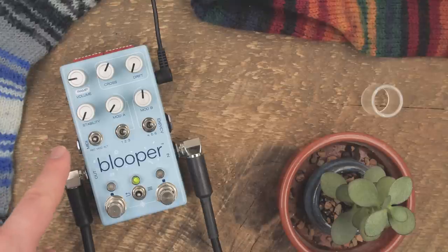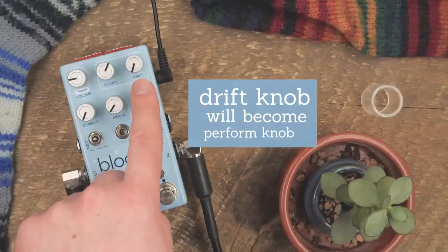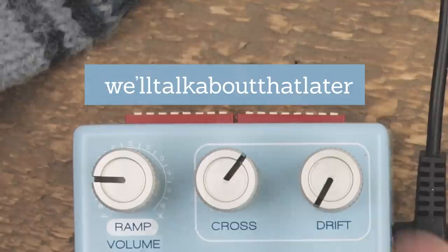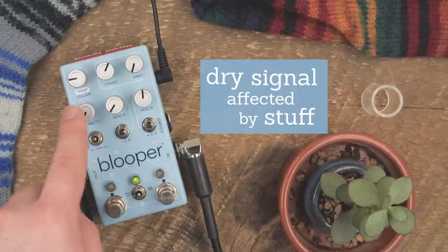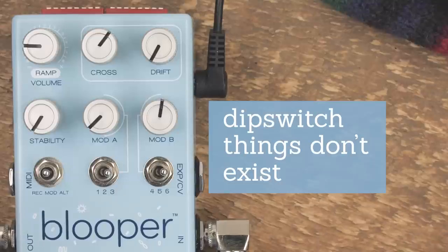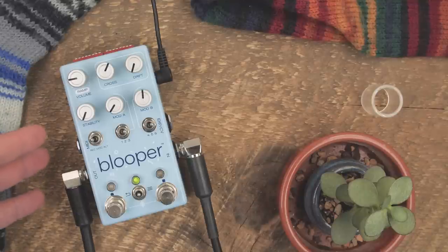Now let's talk about all the things that are wrong with this Blooper. The states will be changing. The drift knob is out — it will be linked to the perform mode as the perform knob, and will also have a very interesting function in the alt and record states. Stability and all of the modifiers are examples more than finished things — they don't sound or behave the way they will in the end. Our dry signal is currently affected by all the modifiers and stability, which will not be the case. The stability knob makes a lot of crackly noise when you turn it. The volume knob affects your dry signal. We've done very little with the dip switches. Synced ramping does not work. The LEDs do not work the way they should. Our audio quality is kind of funky — we think it's phasing. In short, nothing sounds or behaves the way it's supposed to.